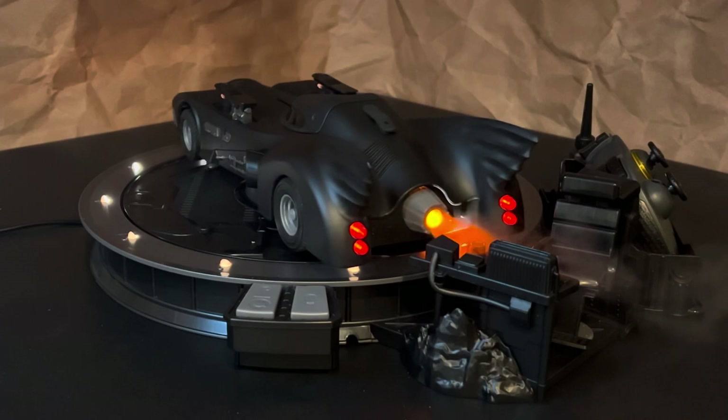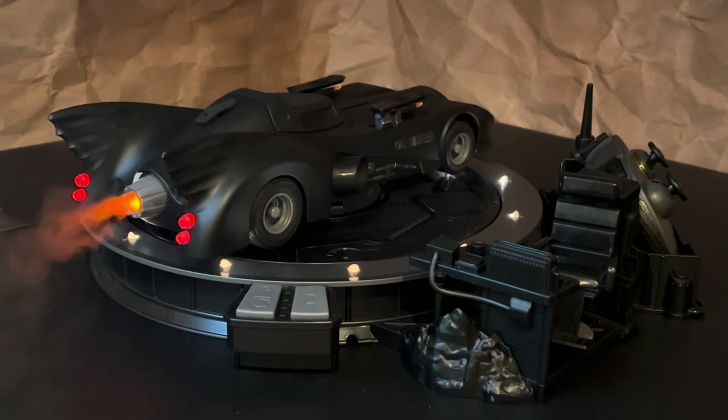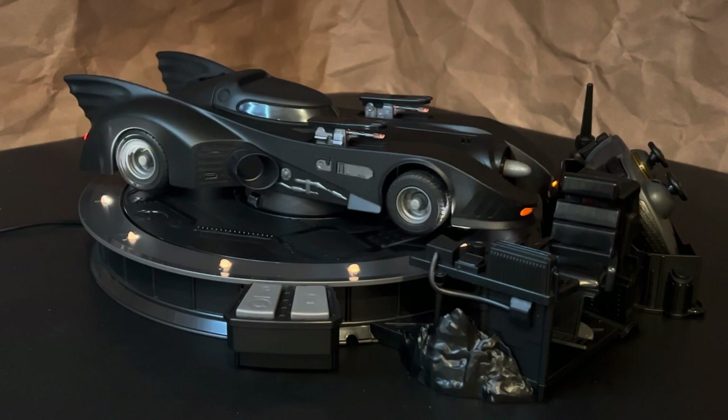You have the rotating charging base with lights, and of course the Batman figure, the excellent packaging — and come on, this is all with the 89 Batmobile. I've said it in some of my other videos, but the one good thing to come out of the Flash movie is all of the great Batman collectibles that have been released, and for me, this RC Spin Master Batmobile is at the top of the list.